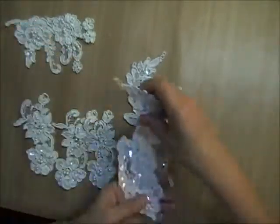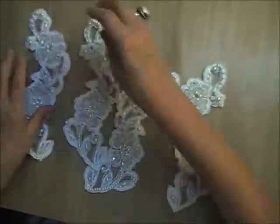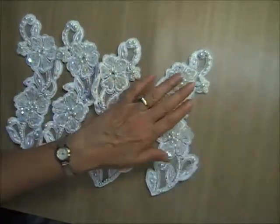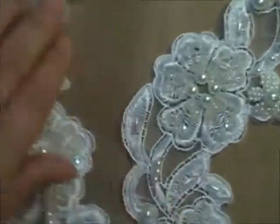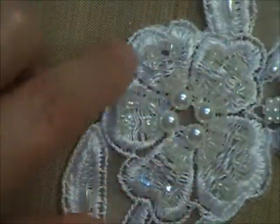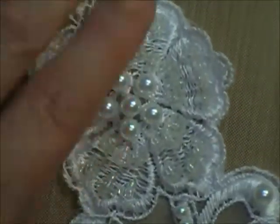And then finally, there are four of these heavily heavily beaded Venice lace appliques. You've seen these in a previous video — they are just stunning, the camera just doesn't do them justice. There's a nice little bead cluster here, and this flower is covered in sequins and beads, and there are two of those flowers for each one.